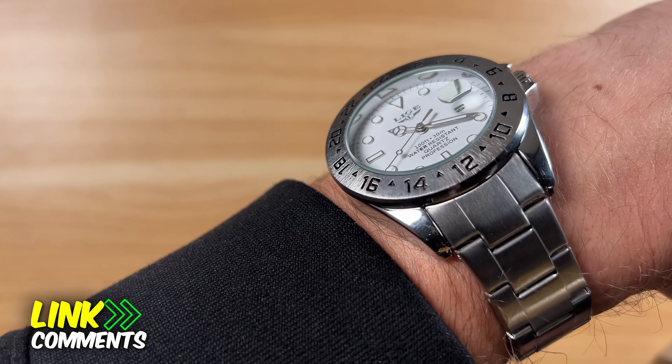There's going to be a link to this on AliExpress in the comments and description — that is an affiliate link. If you like budget and affordable watch reviews like this, please subscribe and like the video if it was helpful. I'll see you on the next one.